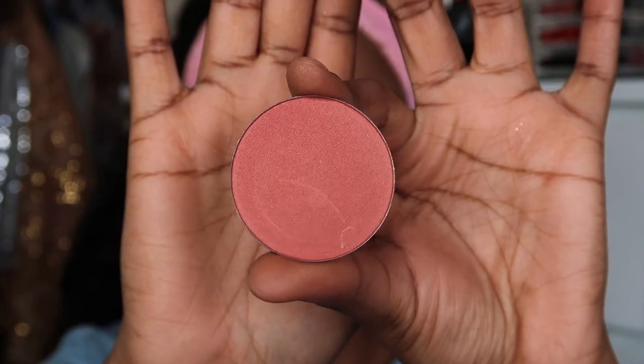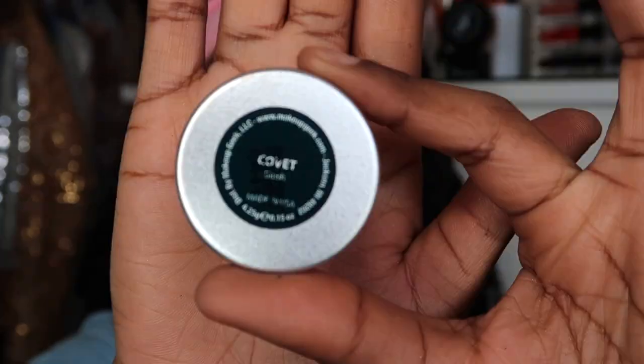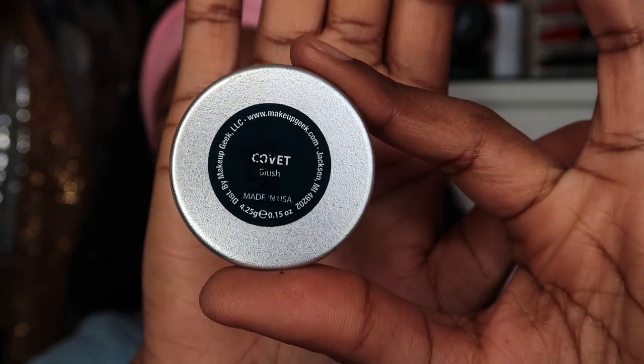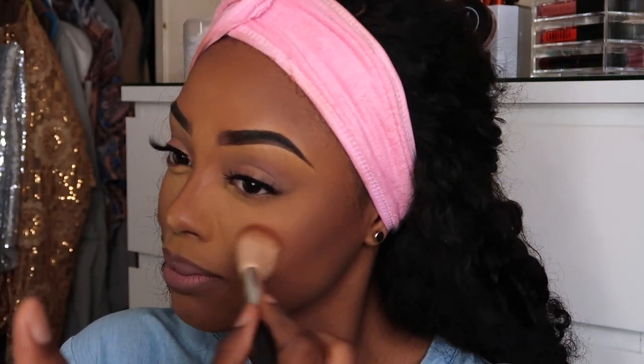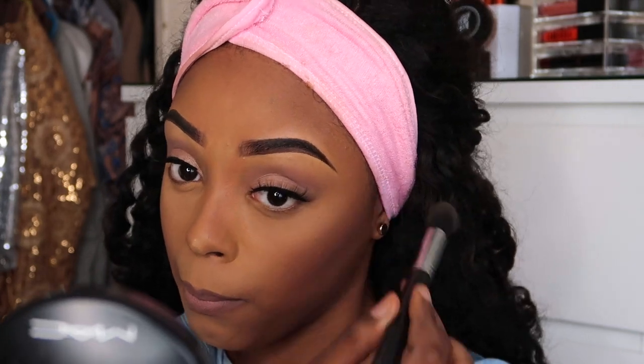Now I'm grabbing my Makeup Geek blush in Coquette and applying that to the apples of my cheeks. Then I'm dusting off the excess powder on my face from baking with the Sasha Cosmetics Buttercup.